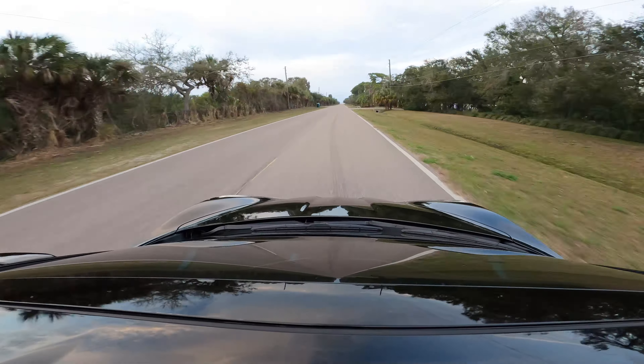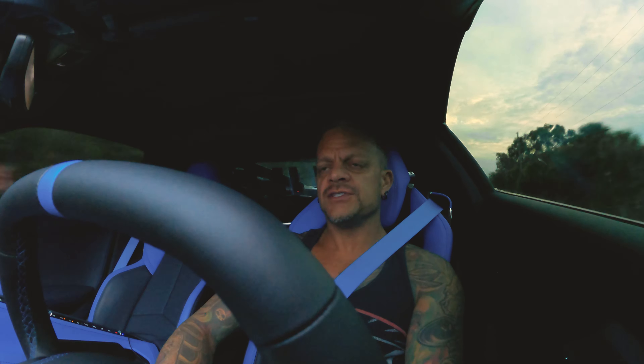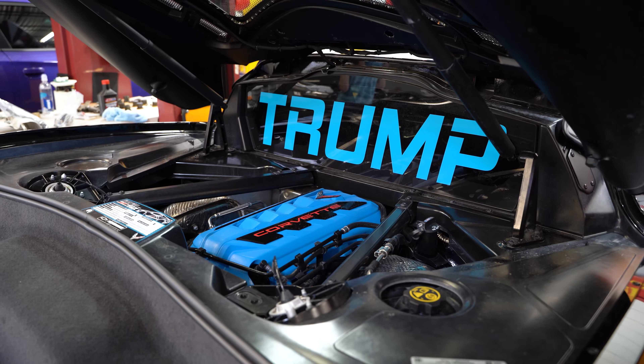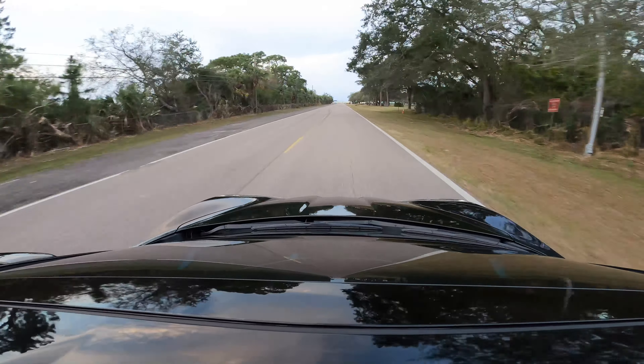As far as the C8 Corvette goes, I think it is a phenomenal platform. The cars are not very fast at the base level as far as power, but I think they've really set the car up with the mid-engine platform to be a powerhouse down the road.